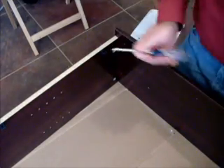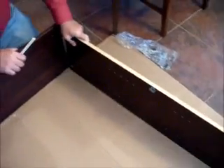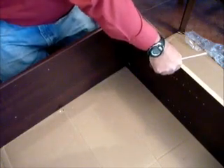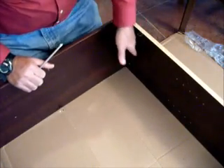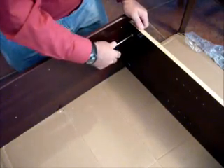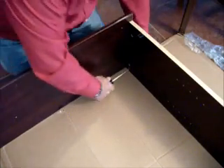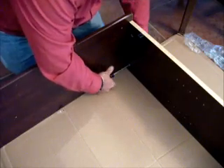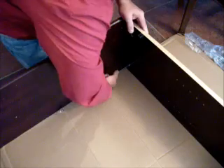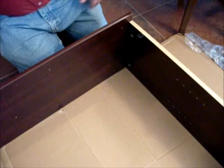Do the same on the other side: get the holes aligned, make sure this edge and this edge are at 90-degree angles, and then tighten the cams. Get the bottom one in, do the same thing — tighten clockwise until it goes no further. Step three is done.